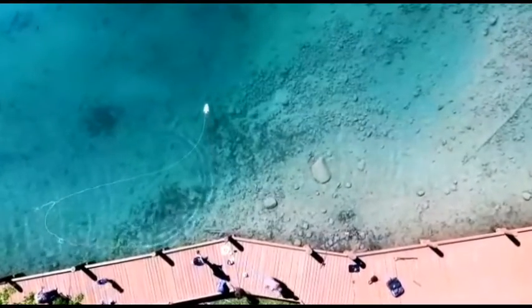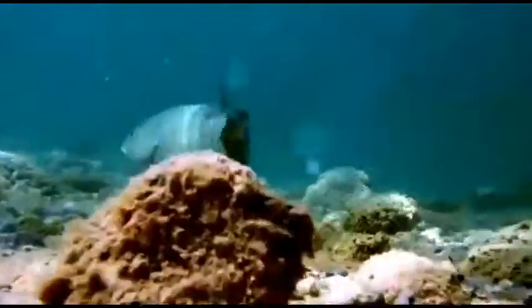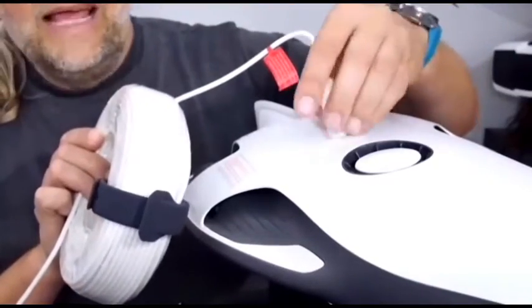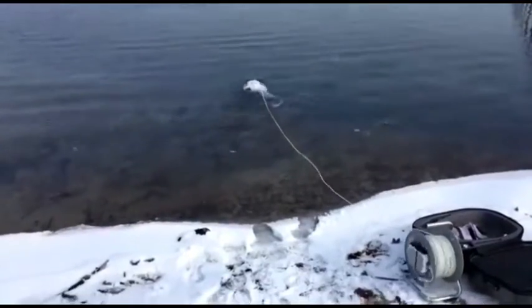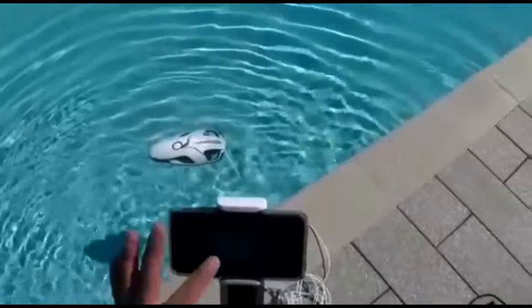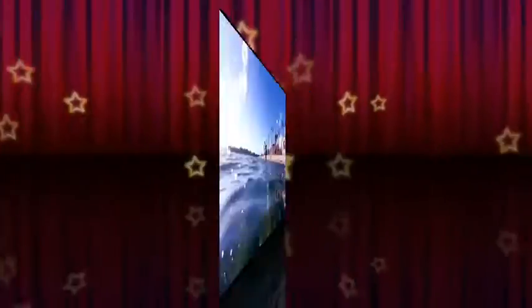Shooting video from a quadrocopter has already become mainstream. It will be much more interesting to replace it with an underwater drone that surprises with its capabilities. While even a very good quadcopter flies about 30–40 minutes, this monster swims underwater for up to 4 hours — and that's with a battery of just 1300mAh.